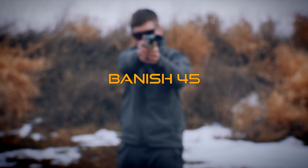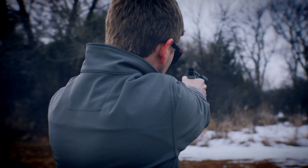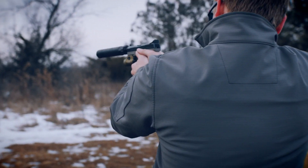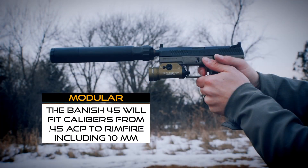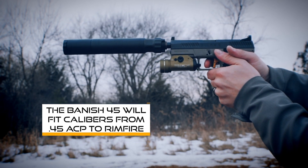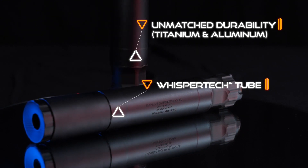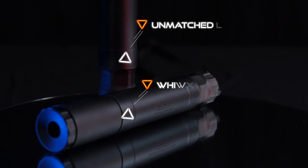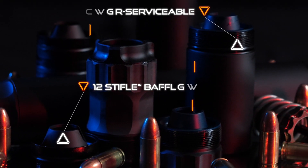The Banish .45 from Banish Suppressors — the Quietus .45 pistol suppressor, available today. Specifically designed for handguns, the modular Banish .45 will fit calibers from .45 ACP to rimfire. Constructed with titanium and aluminum for unmatched durability, the Banish .45 is completely user serviceable with 12 stifled baffles.